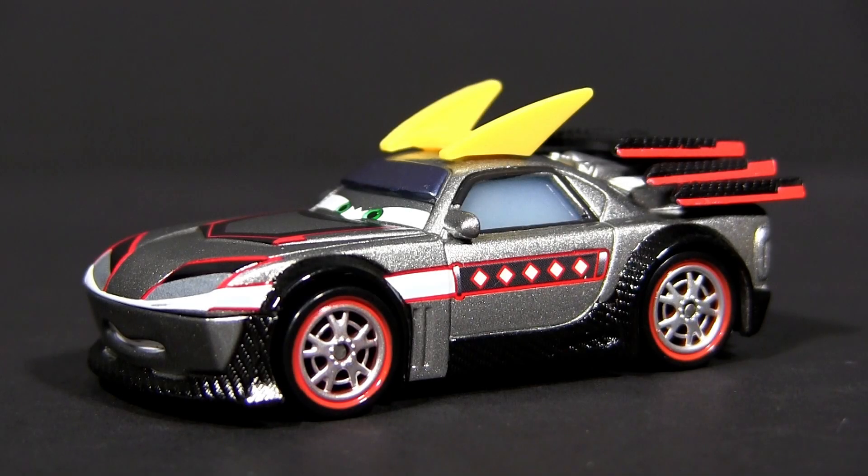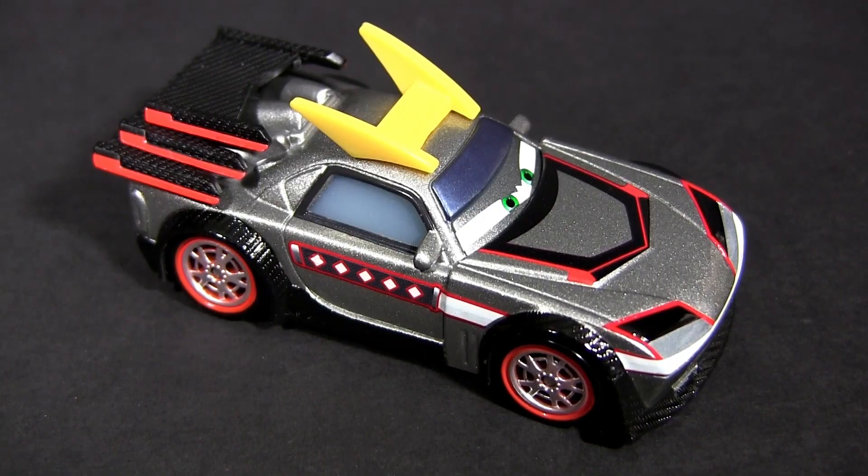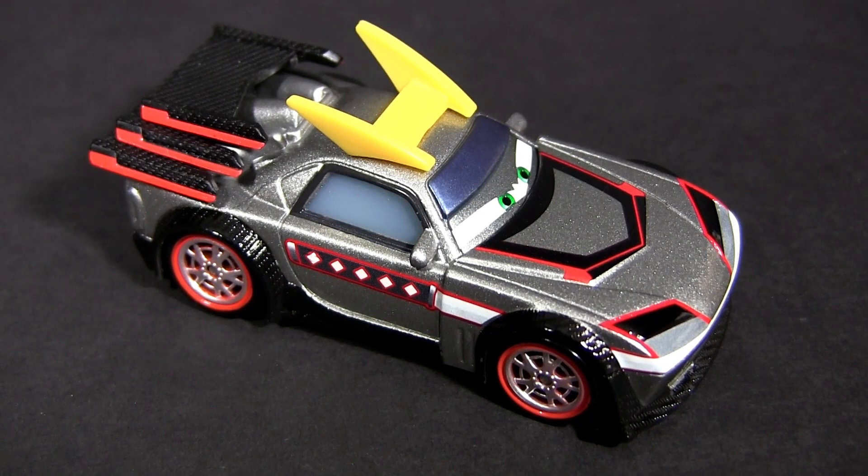Many of you probably remember Kabuto from Cars 2. Well, here he is again. Kabuto has a classy metallic gray and black paint job with red accents. He can't really get enough spoilers — check out his three-tiered spoiler on the back and the big yellow one on the roof.